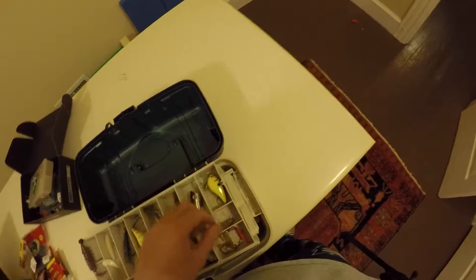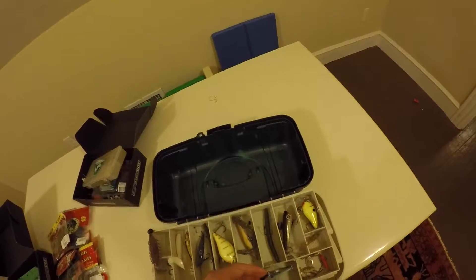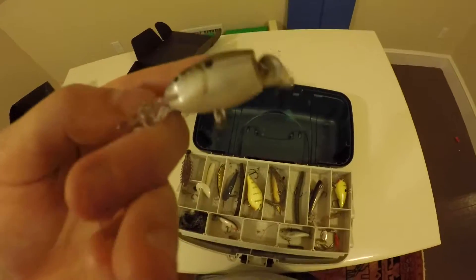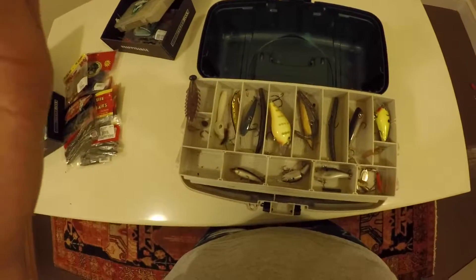Here is another KVD Squarebill, a little swim bait, some spinners, some random hooks, a Rapala Lipless Crankbait in that shad color. You gotta match the hatch always, as fly fishermen say - always gotta match what's in your local waters to give you more of a chance to get a bite. Here's a jointed shad wrap by Rapala - it's another shad imitation. And a Rapala Original sinking version. I also have a really nice jig from MTB with a Rage Craw trailer.